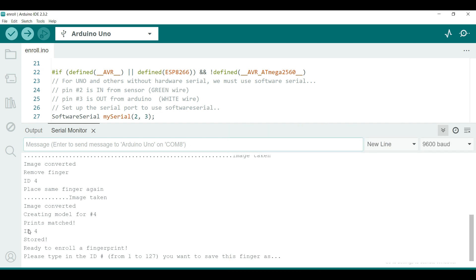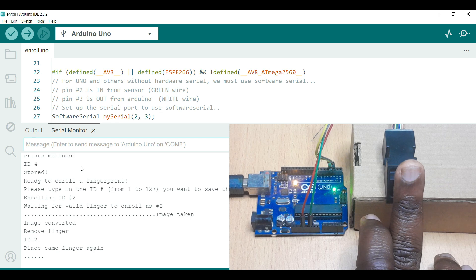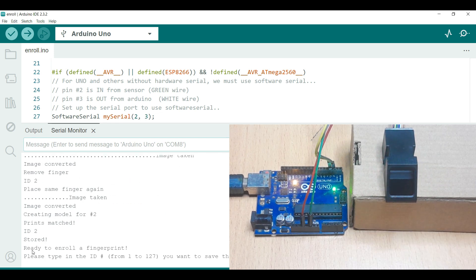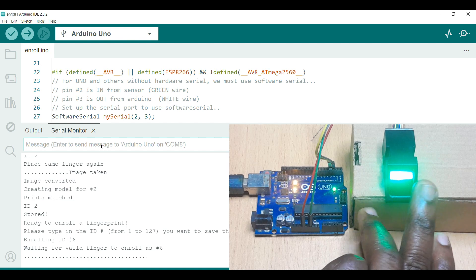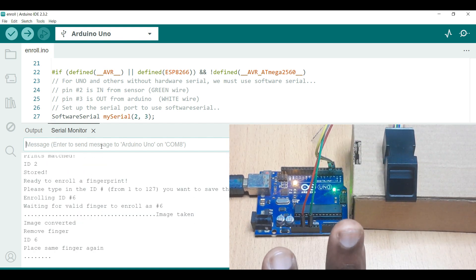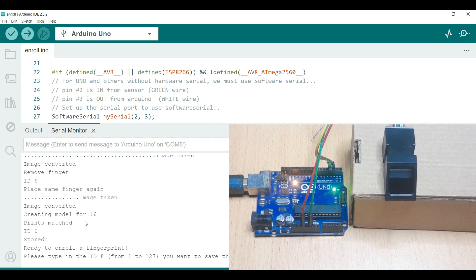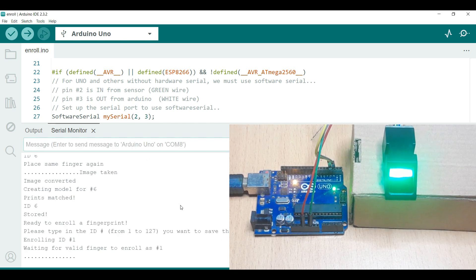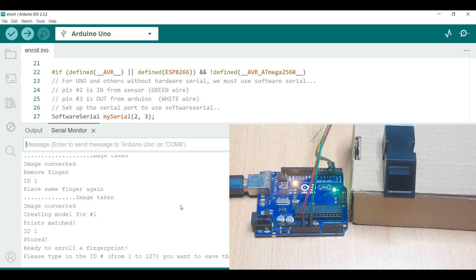You can store additional fingerprints the same way. I enroll number 2 — place the finger, image is converted, remove finger, place again, and number 2 is stored. Then I enroll number 6 — same process, number 6 is stored. Then I enroll number 1 — place the finger, image converted, remove, place again, and stored as number 1. That's how you input the fingerprints into the sensor.